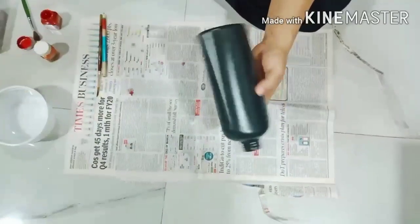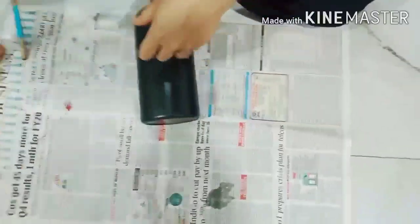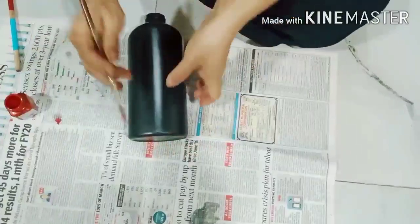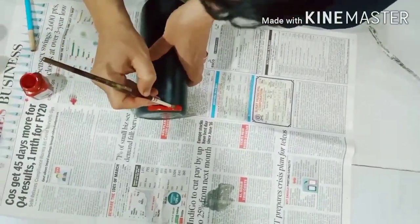Before we start the painting, I have removed all the stickers and cleaned and dried them. I'm using acrylic color for this project. Let's paint six thick red borders.